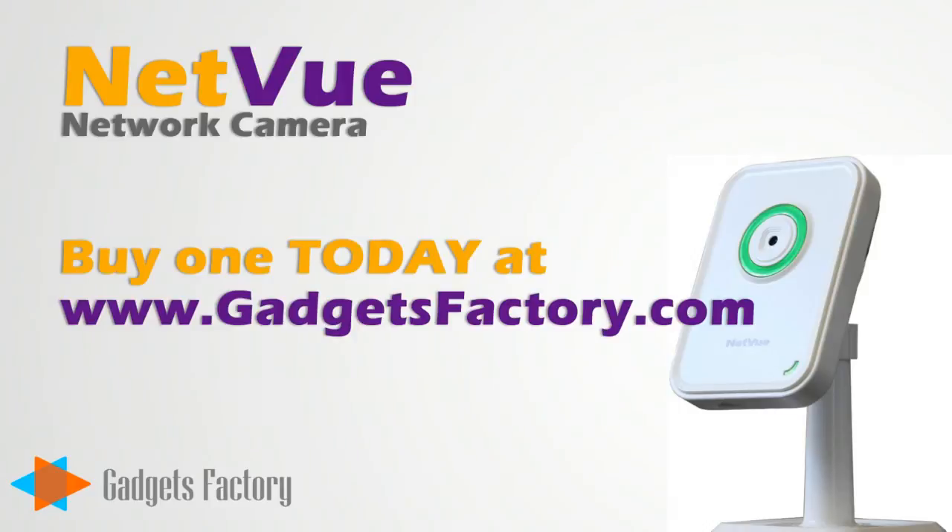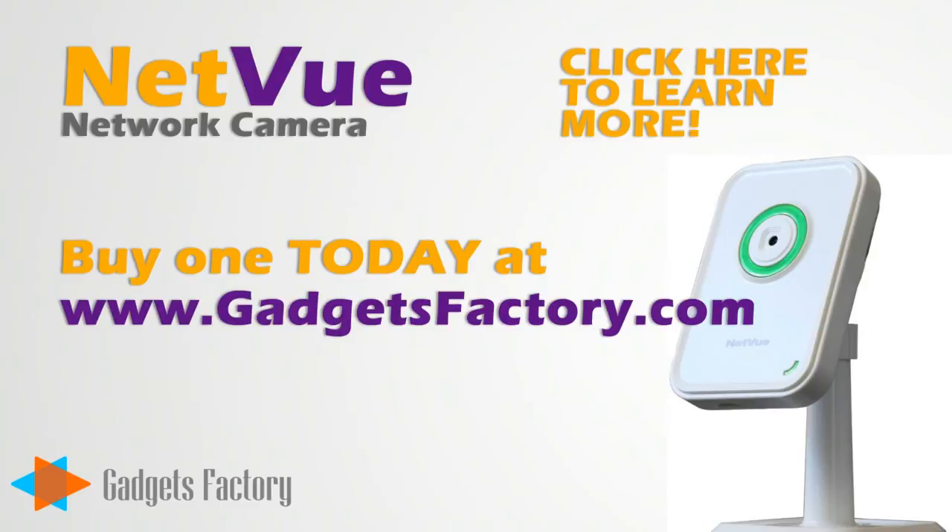So go to GadgetsFactory.com today and grab a NetView network camera, and a bunch of other cool gadgets. And don't forget to click above to view another video about the NetView camera.